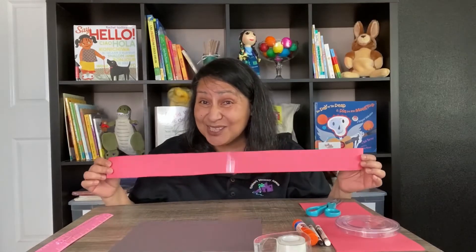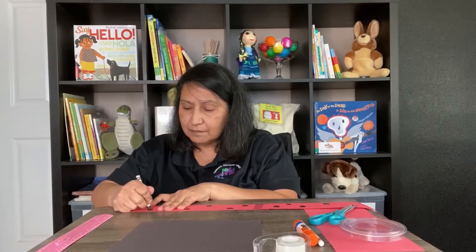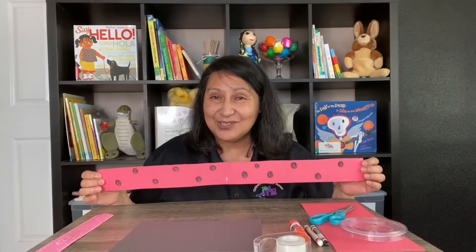Now what we want to do is decorate it with some spots. With our black crayon, we're going to add spots to our red headband. The ladybug that we just looked at had seven spots. I am done adding spots.